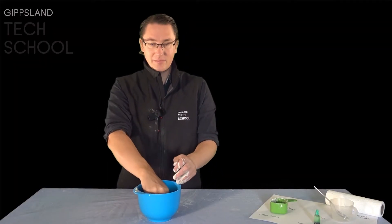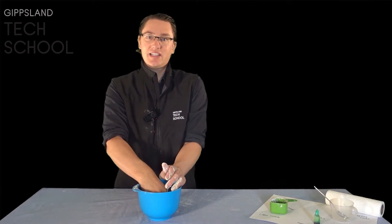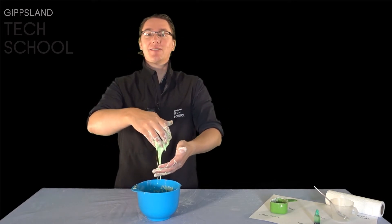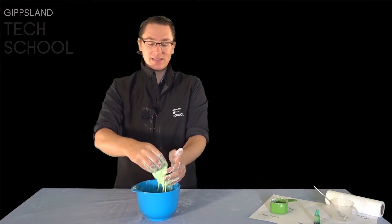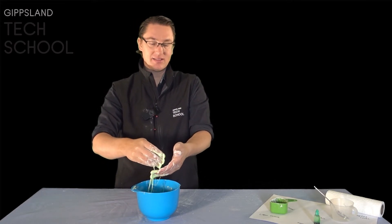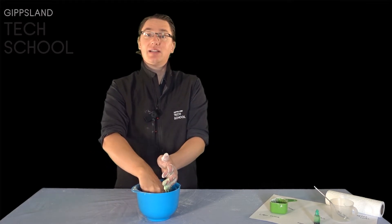Now while this is an incredibly messy experiment, it's also a whole lot of fun. I recommend doing it on a kitchen bench or outside somewhere that's nice and easy to clean up afterwards — not on a material-covered recording studio like this. It's going to make a lot of mess. But see what else you can do with this. Try putting it in a plastic bag and hitting it — see how hard it gets. Or put a little bit on the ground and hit it with a hammer. See what happens.